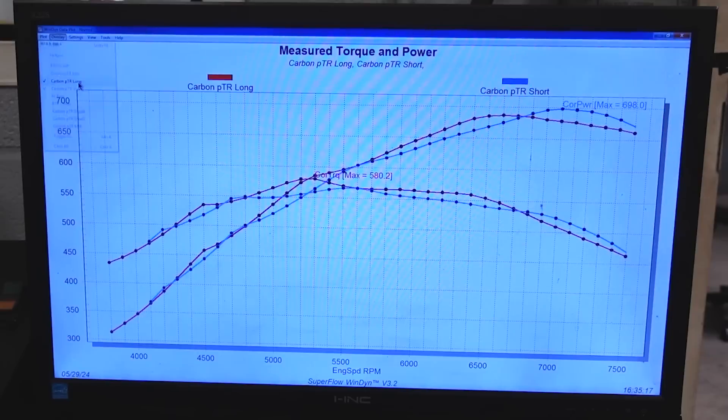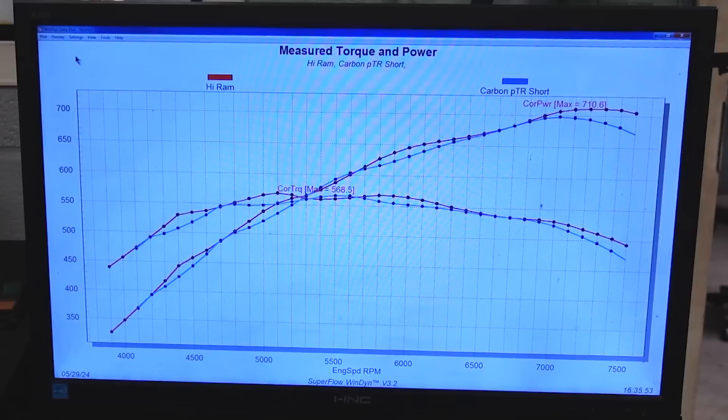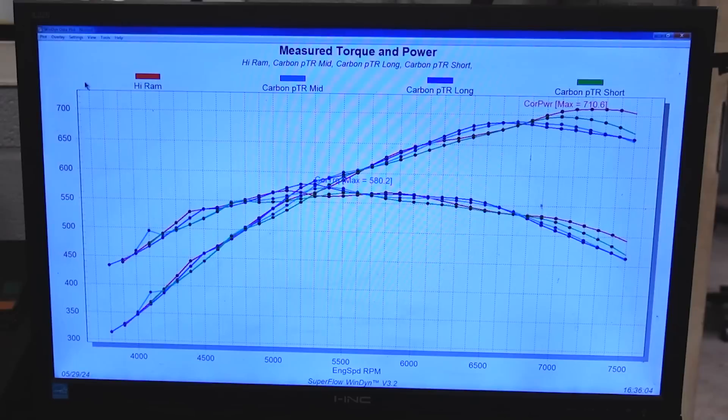So the Short Runner — let's compare it against the Hi-Ram. The Hi-Ram just kind of beats it everywhere: more torque down low, holds on to the power up top. It's kind of the end-all, be-all on this engine application. I've got the Hi-Ram overlaid with all three Carbon pools — Hi-Ram in red, all the other Carbons in other colors. You can see the green is that Short, and the Hi-Ram beats it up top. But we have that Long Runner beating it right in the torque range. They all kind of split hairs — our biggest difference across the whole curve is only 20 numbers.